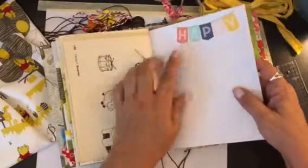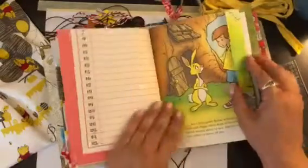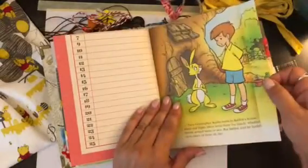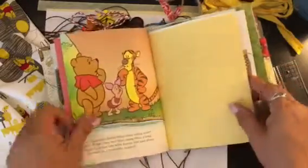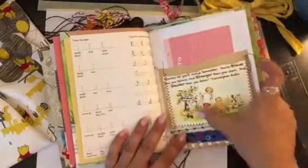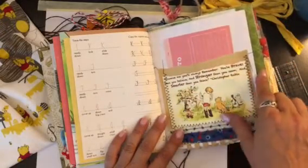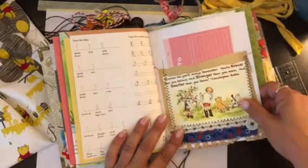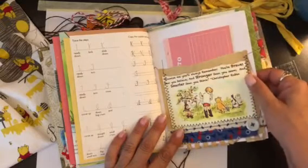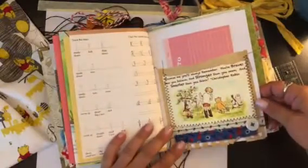This is just a little sticker I had from one of those little sticker pages that came with one of those kits. There's another pocket with a printable with this saying: 'Promise me you'll always remember — you're braver than you believe, and stronger than you seem, and smarter than you think.' Christopher Robin. I love that — that's one of my favorites.